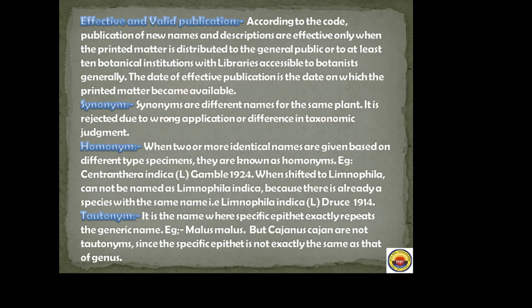Tautonym: when the same species name is repeated as the generic name, it is called a tautonym — example: Malus malus. However, Cajanus cajan is not a tautonym because the specific epithet is not exactly the same as the genus name (the suffix '-us' differs from 'cajan').